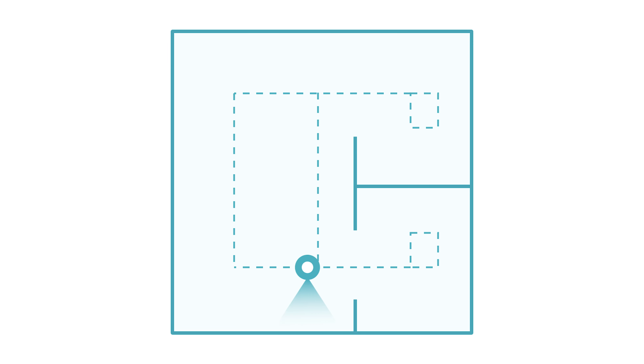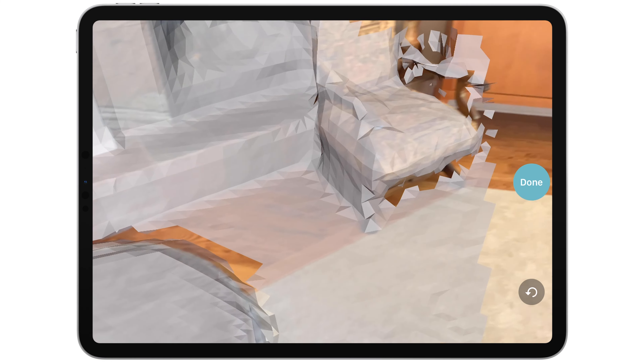You can scan one room or more, all the way up to a whole floor. Just move in a single continuous direction — it's okay to overlap a bit, but don't double back, zigzag, or re-scan the same area over and over. As you scan, Canvas will display a white overlay over the areas you've captured.